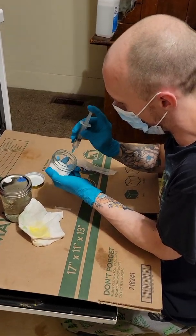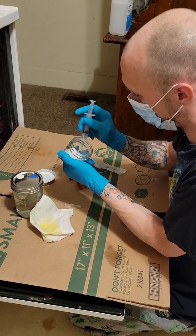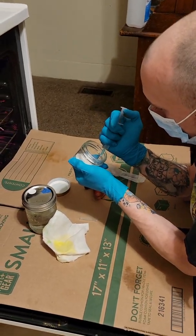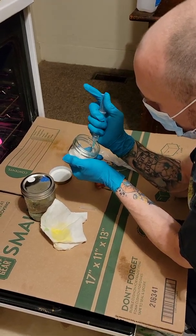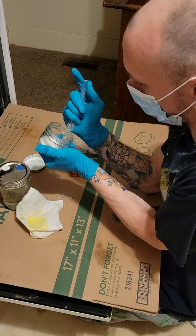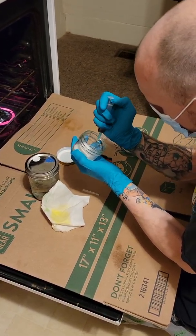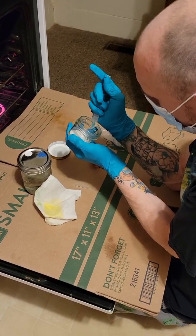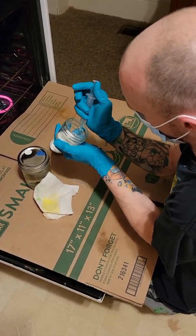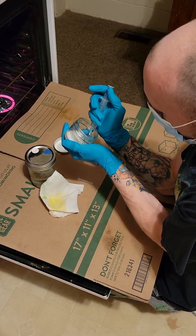Spray the water in there. Scrape a little bit of it off. Suck it up. Those big chunks of mycelium in there — some of those bigger chunks of mycelium are really hard. I'm going to try to get them as small as possible to be able to suck them up.